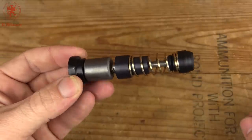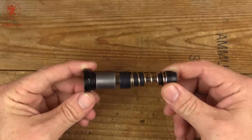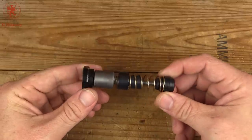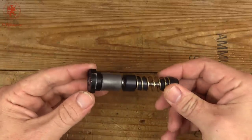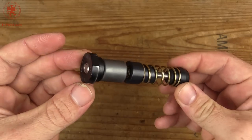What you end up with is a very flat shooting rifle. I considered trying to film this versus a regular buffer, but you guys would have no way of knowing if it was just the way we were holding the gun or trick photography. So I'm not going to try to show you that.